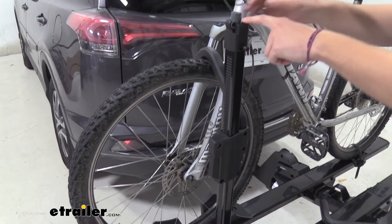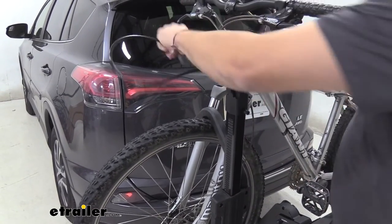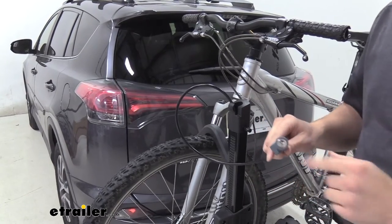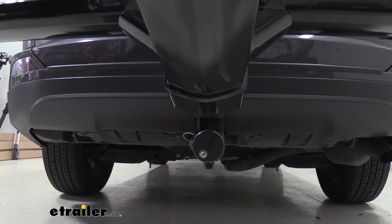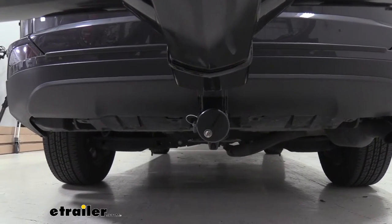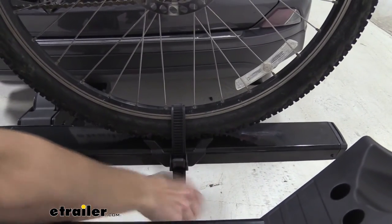At the top, you'll see a locking cable. You can pop it out, run it through your frame, and plug it right back in to secure it. With Yakima, you have their same key system — it keys alike to the other arm on the platform as well as the speed knob holding in your carrier. You also have an adjustable rear cradle, which does a great job of holding onto that rear tire.